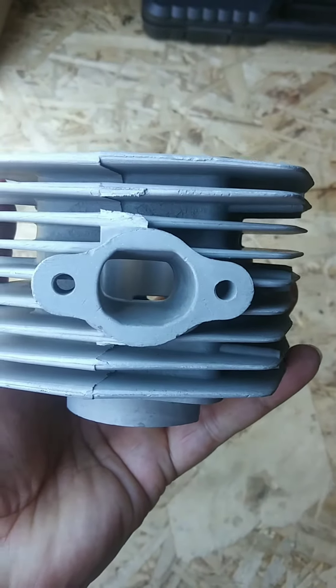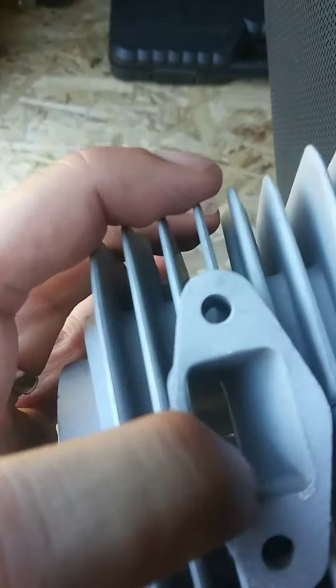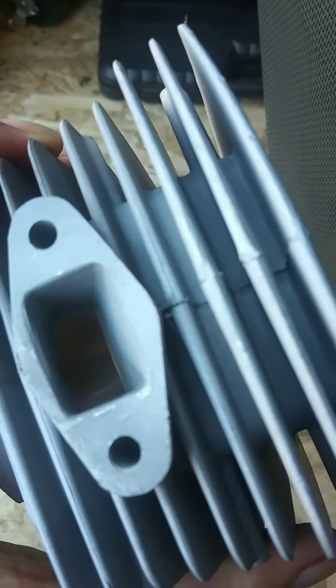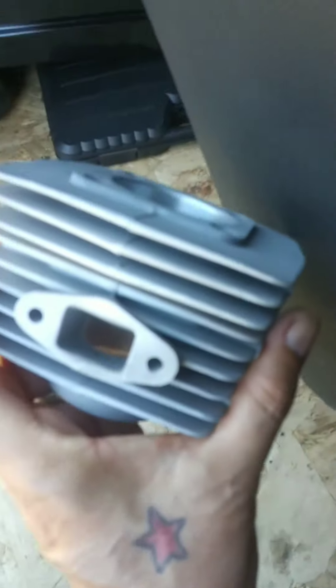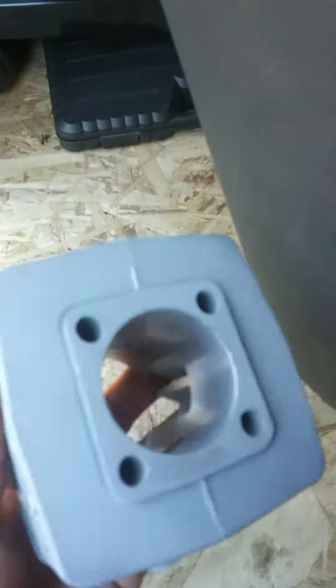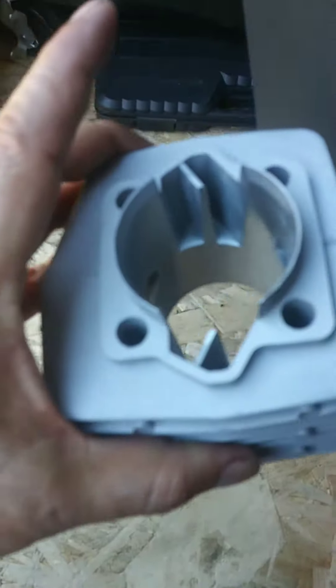So this is how it looks. I'm going to clean the inside up — the ports. This is a short video showing you guys how it looks.